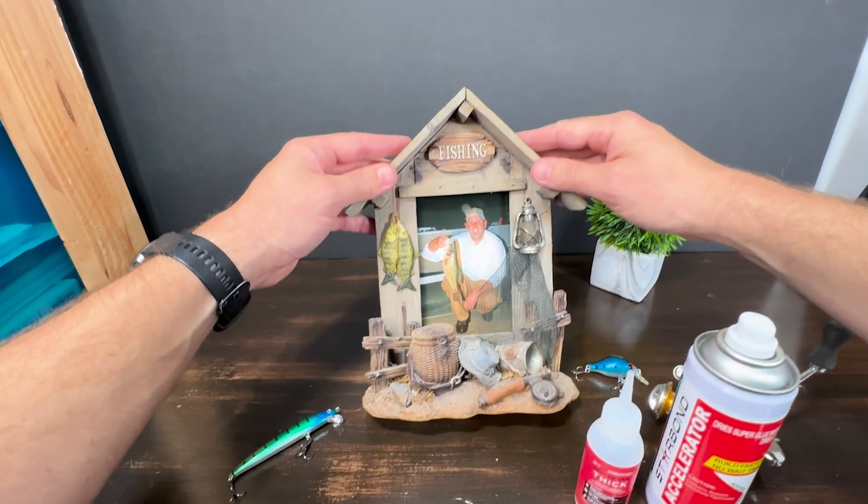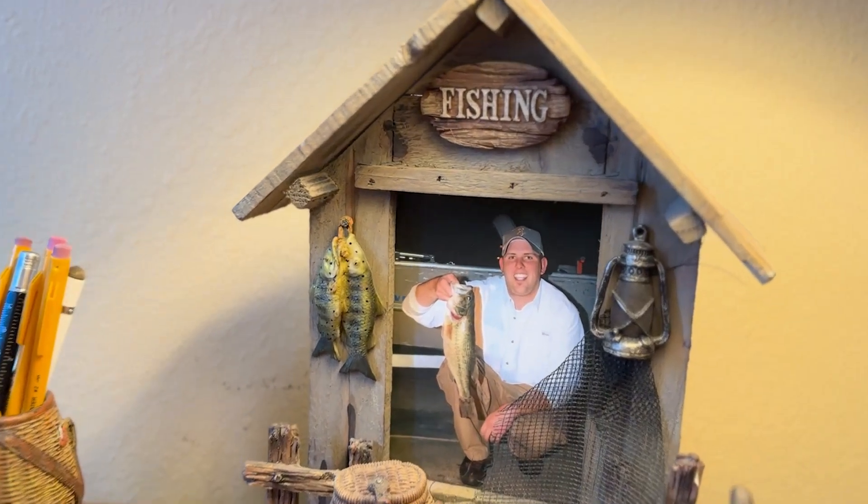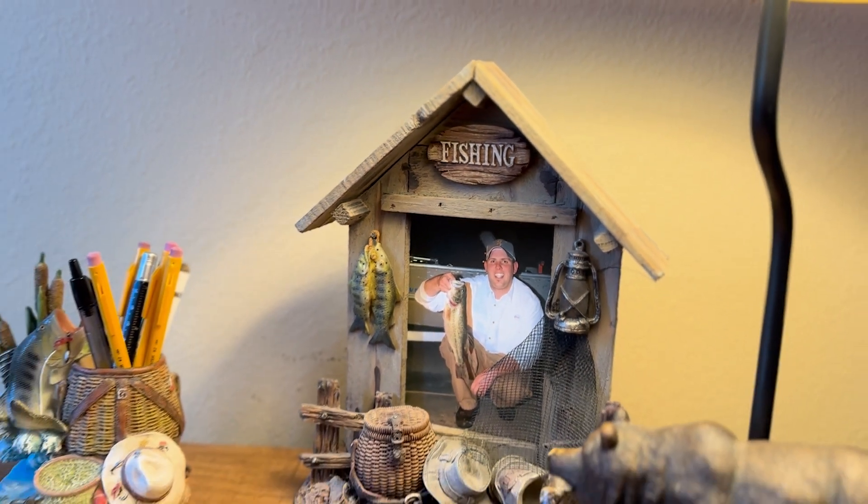Whether you're fixing a broken ornament, or putting together a 3D print, or just maybe fixing an old picture frame from when you were skinnier, Starbond CA glue really is great for all your household repairs with a long-lasting, reliable bond.